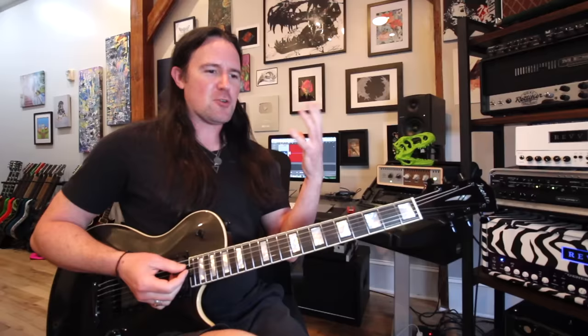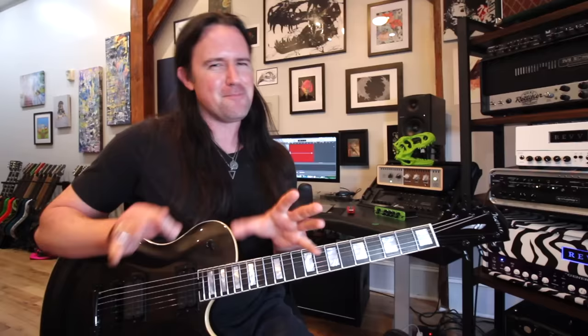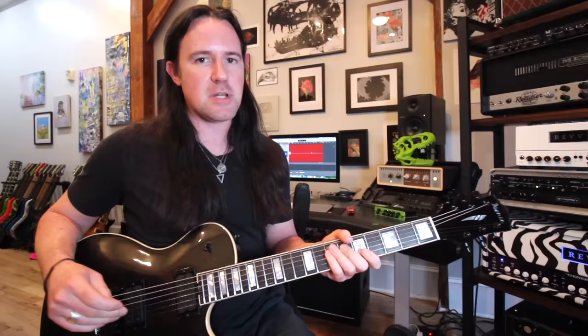It's this goofy little one-two-four finger pattern that Eddie used a lot, especially on the early records, to devastating effect. It's really an interesting thing because it's not exactly a scale per se. It kind of breaks a lot of rules of traditional Western music theory, but it sounds so freakin' awesome, and it's a trademark sound of Eddie. So we're gonna talk about what it is, what makes it break the rules, and how we can use it in our own playing.